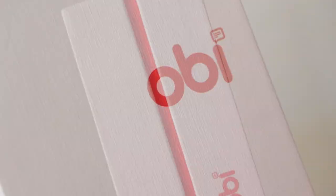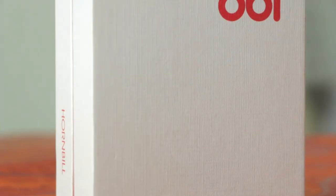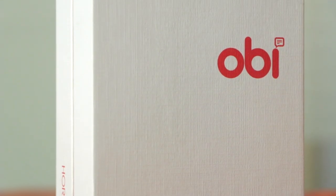Hi guys, it's a brand new day and we have another well-priced phablet in our labs, the OB Hornbill S551. Let's take a quick look at what all is included inside.